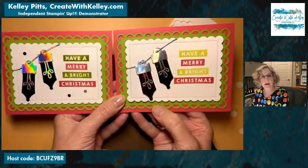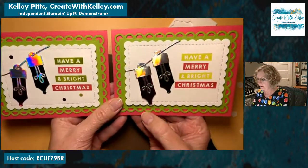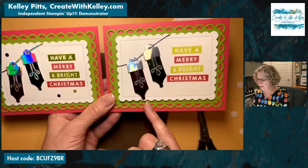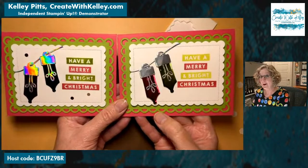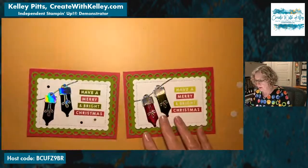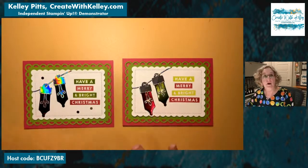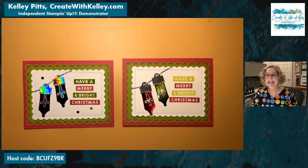This is the Lemon Lime Twist on the 'have a' and 'bright,' and this is Granny Apple Green — both go with that Granny Apple Green paper. I think they're both pretty; this one fits 'bright' a little more I think. I meant to do the glow on here but it's hard to get it without it hanging off that edge. There's your card — fun, pretty cute, and simple! Tune in for more videos, or if you're interested in the PDF tutorial for all 16 cards, just send me an email. Hope you have a great weekend — thanks for tuning in, share with your crafty friends, bye!